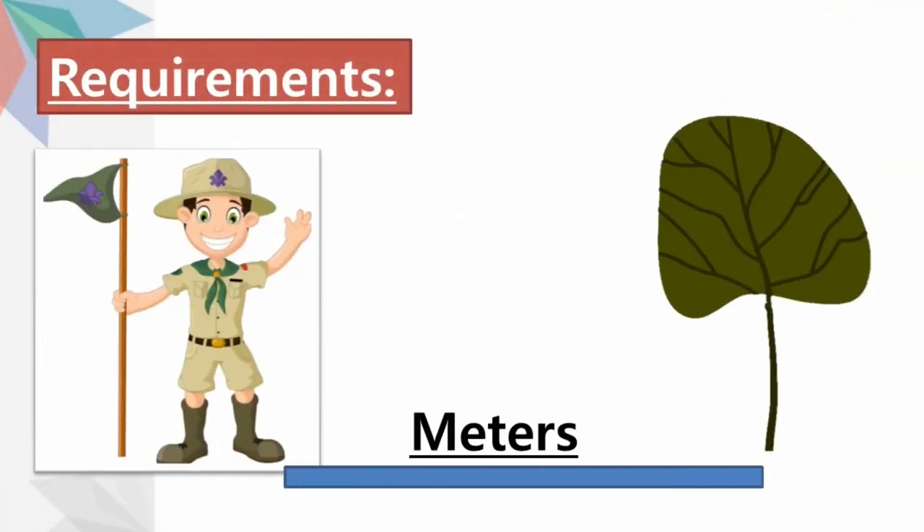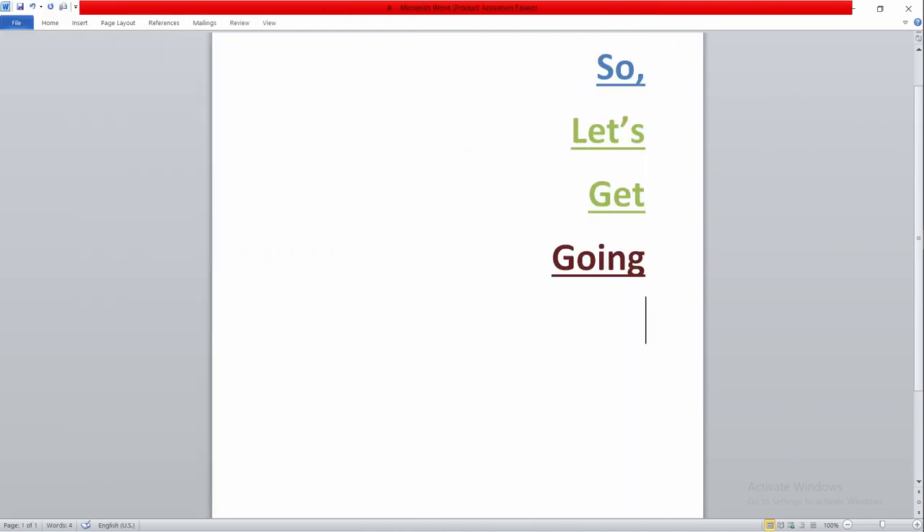First, we need to know one thing: we should be able to estimate distance in meters for this method, because here the unit will be in meters. So let's get going. To start, choose the object you are going to measure the distance of.